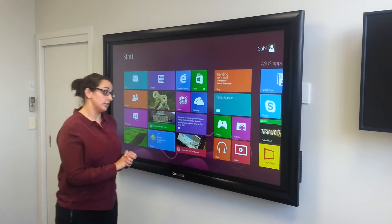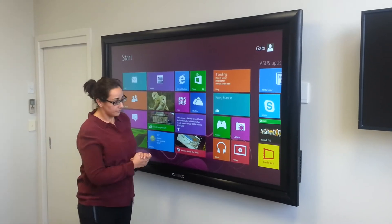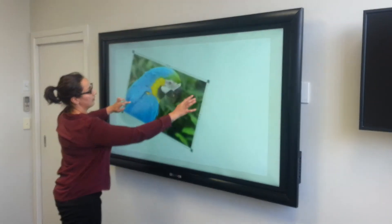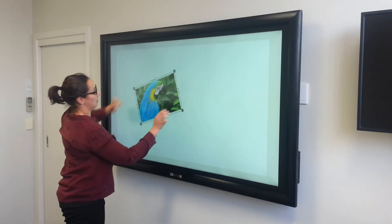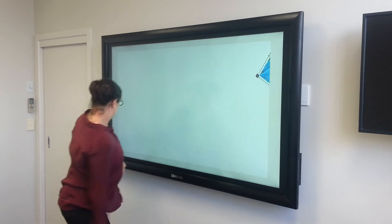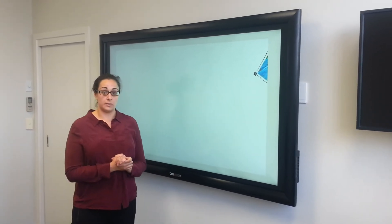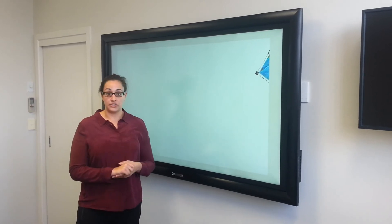The viewing area is actually 70 inch on the panel. You can bring up any Windows 8 program and you've got your multi-touch sizing gestures like you would have. It works with any operating system, any piece of software, and is a great addition to any classroom or boardroom.